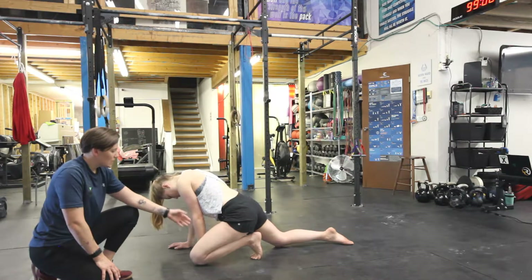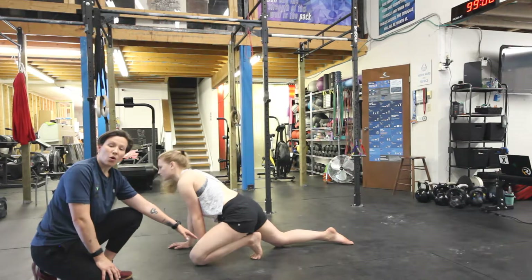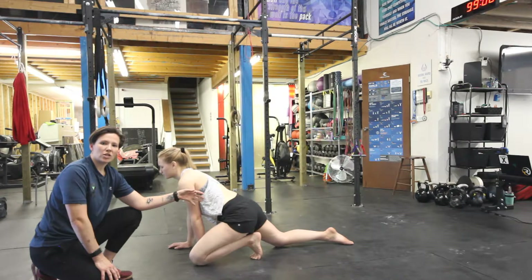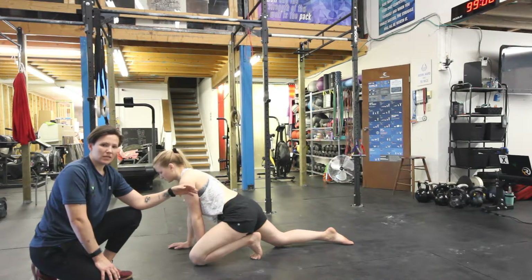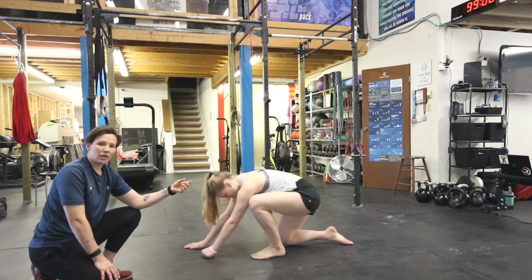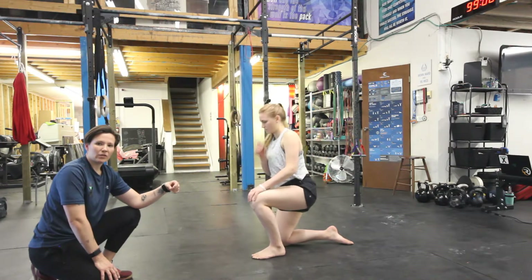Nice and slowly down. When you get to your end range, hold it for about 10 seconds and bring yourself back up. Try and do that stretch once or twice — it's extremely potent if you've never done it before. So don't do a ton of volume on this; just go for time under tension in that stretch.